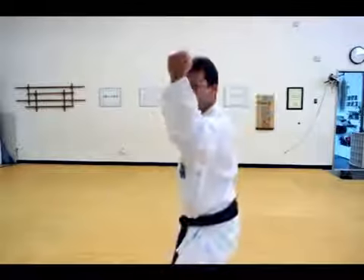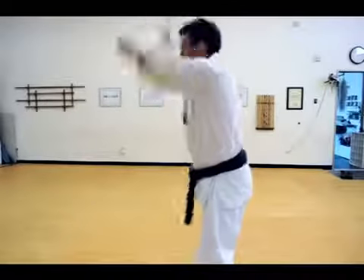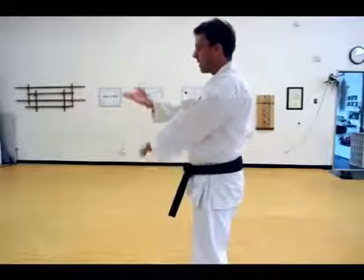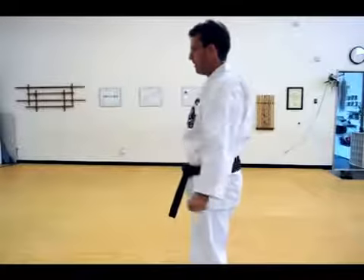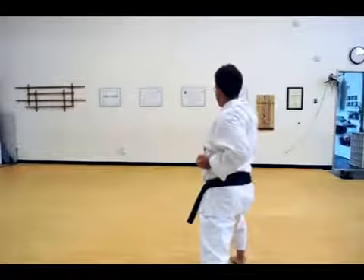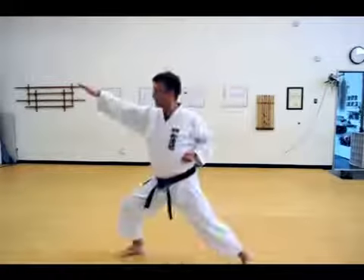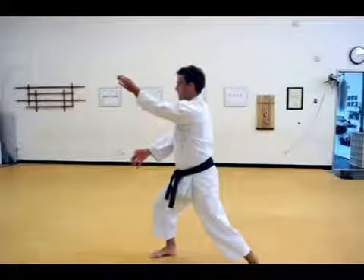Then the last one here. Hands to the side. Right hand coming from above, up, then a knife hand strike at this angle. Cross, strike, then strike.